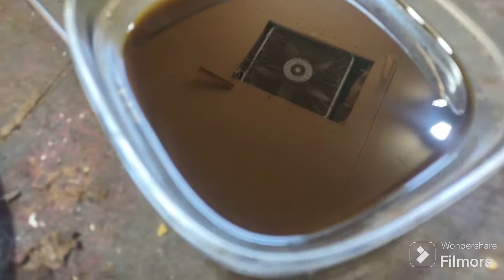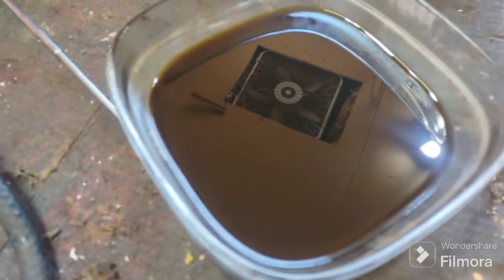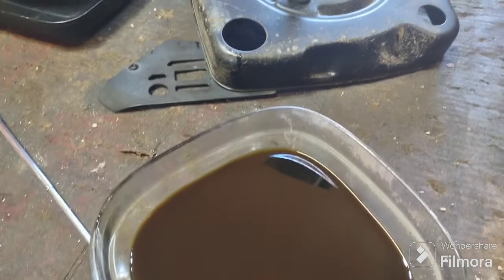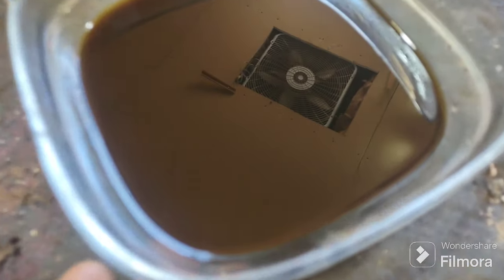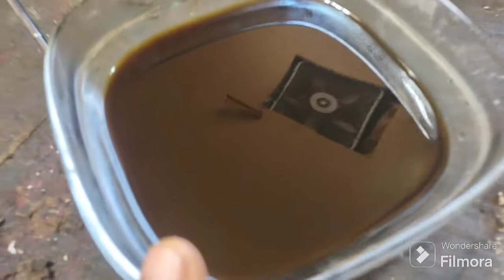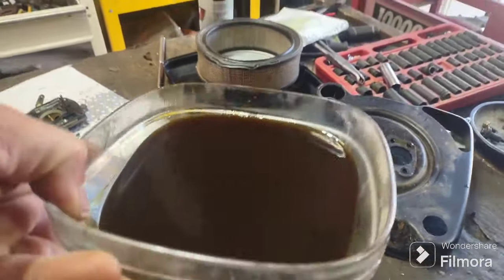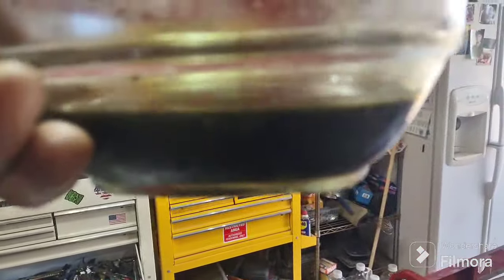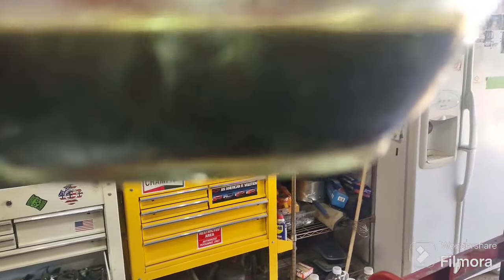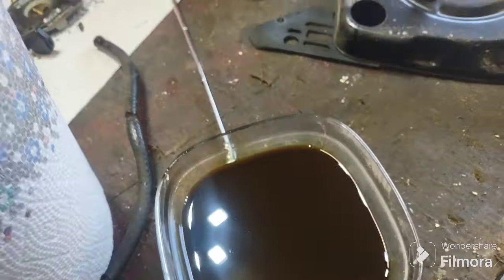The oil looks more chocolatey than it really is due to a reflection from the ceiling fan. There's no gas mixed in at the bottom of the oil — it is thinned out a bit, but we're going to replace it anyway. I got it down to the proper level so I can go ahead and run it.